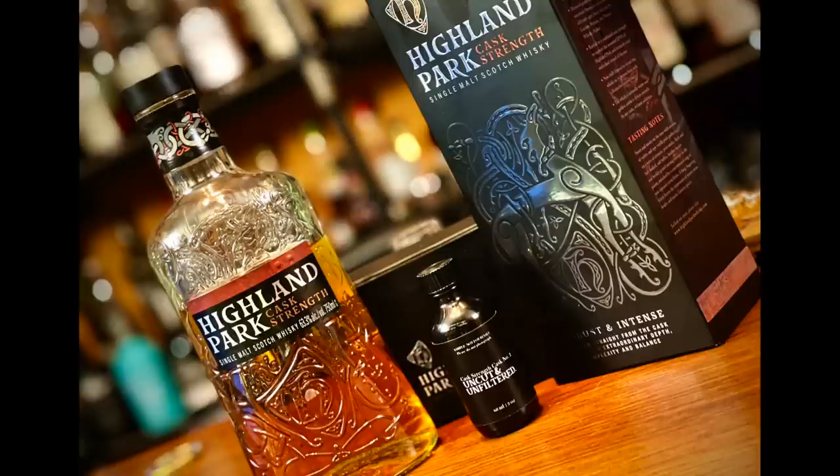Hey, it's Scotch Test Dummies, I'm Scott. We got Highland Park Cask Strength — a cask strength Highland Park! We're gonna test it Orkney style, heather style baby. That's their peat, a little bit ahead.